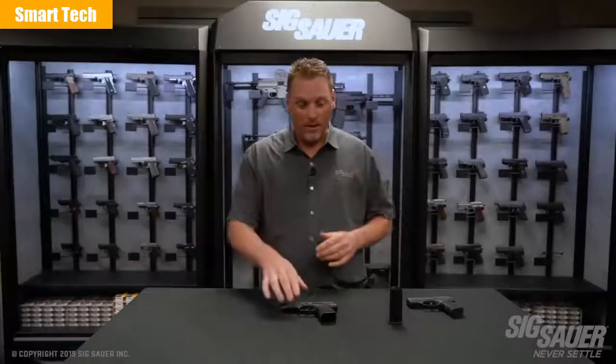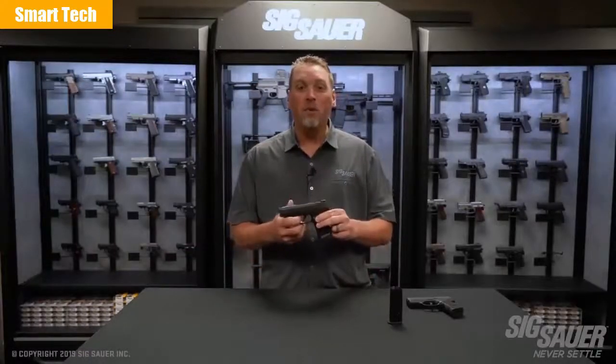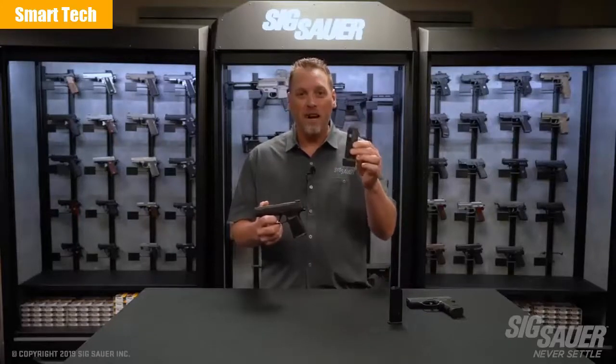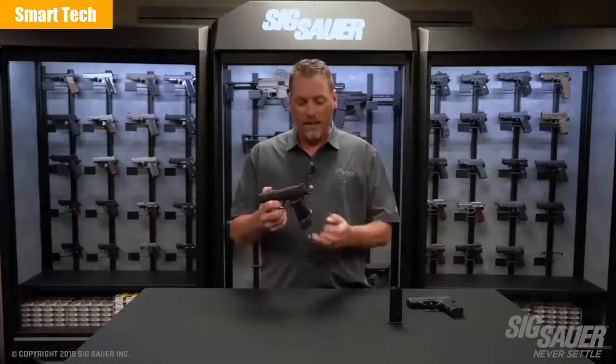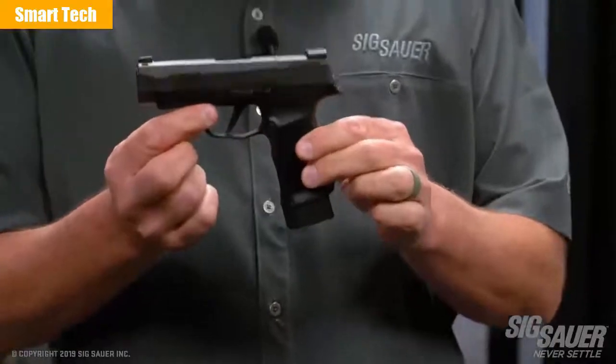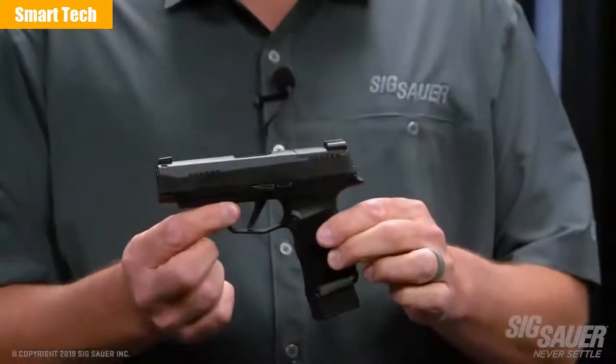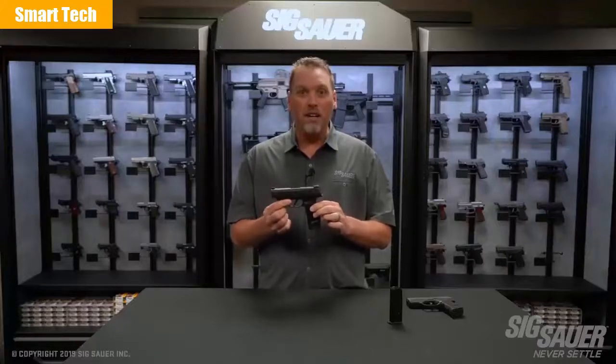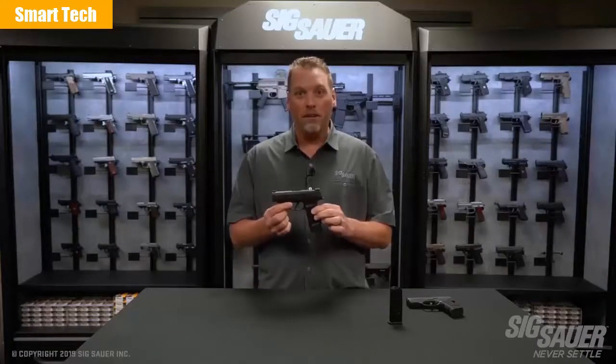I almost forgot something. Want to make your 365XL even more capable? Then get one of these: the 15-round extendable magazine. It makes your pocket pistol a 16-round capable gun. This gun is going to redefine the pistol market and the carry market again — the 365XL.